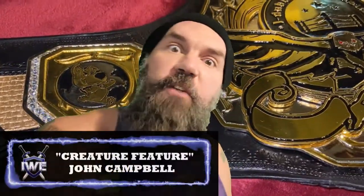This is Imperial Wrestling Entertainment's very own Creature Feature, John Campbell, here courtesy of jdubbelts.com. I'm here to tell you: if you go anywhere else for your championship belts, you must be crazier than I am.